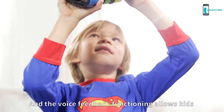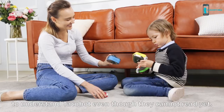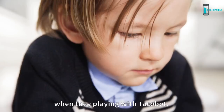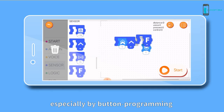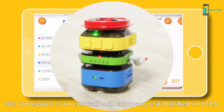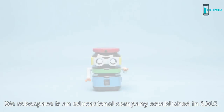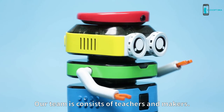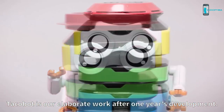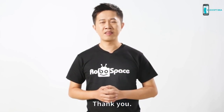The voice feedback function allows kids to understand Takabo even though they cannot read yet. Kids will learn logical thinking and scientific knowledge when playing with Takabo, especially through button programming and graphical programming. We, Robo Space, are an educational company founded in 2015. Our team consists of teachers and makers. Takabo is our elaborate work after one year's development. If you like it, please support us on Kickstarter. Thank you.